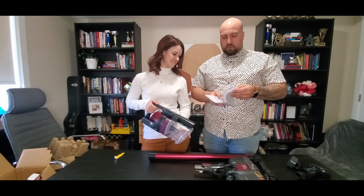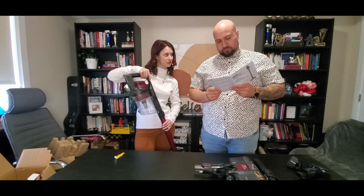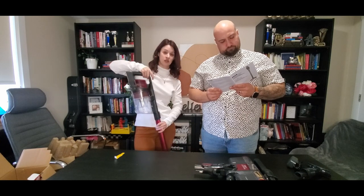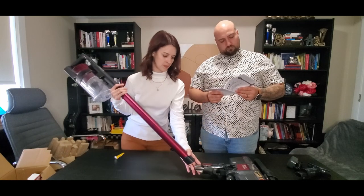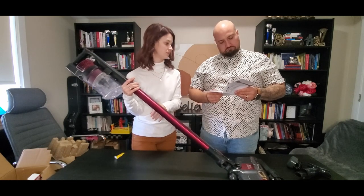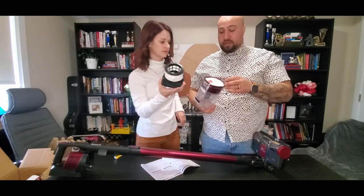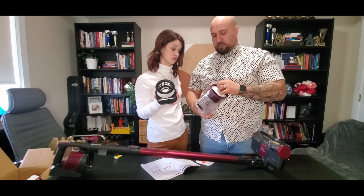There is a different model that has a hinge here, so you're able to get under couches a little bit better. The other model did not have the HEPA filter. This one has a HEPA filter, which is super handy with allergies and having a dog. We're also going to be basically living in a construction zone, so we want something that's going to take the dust and keep it off. Then we have a fine dust filter. This is all completely washable, which I like about it.